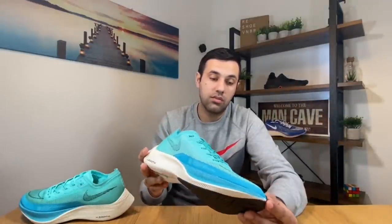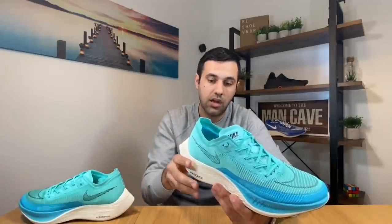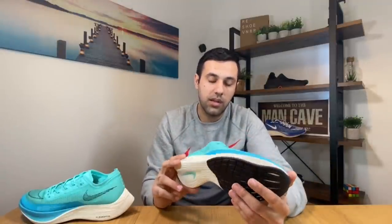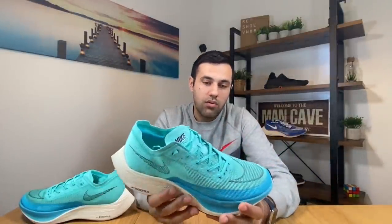As for the sizing, I went true to size. The biggest change that Nike decided to make with this shoe is that the price went down from $239 to $209, so Nike made it slightly more affordable, and I'm really glad they actually did that.